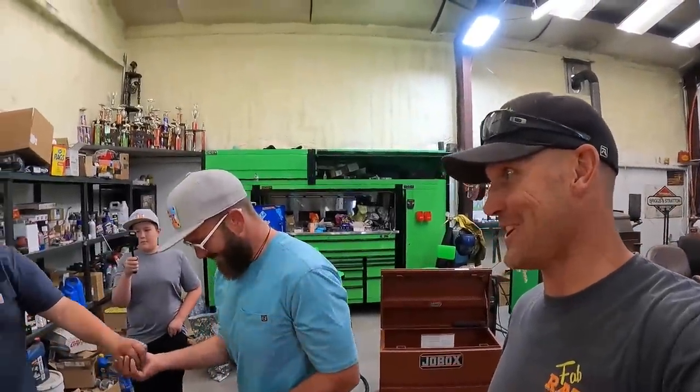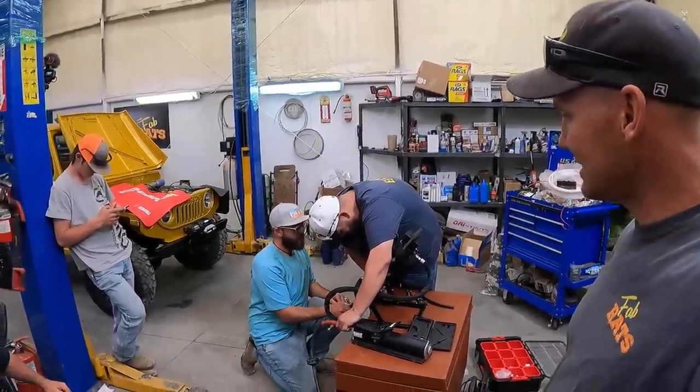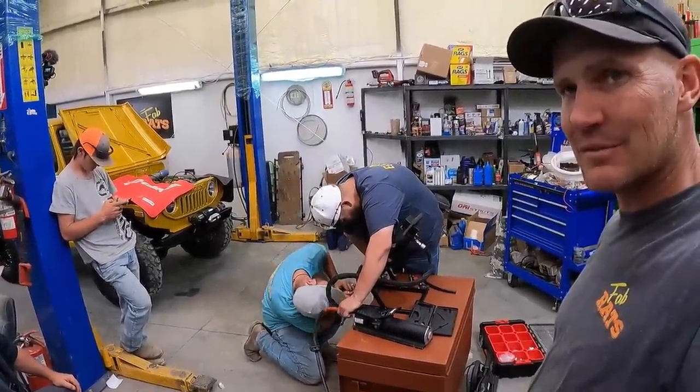These guys are going off of me Snapchatting them a couple of times right here. We'll see if we got all the right parts and pieces that we need. First casualty is my fault - I told him number eight, it's a number ten. They're just putting the finishing touches on this hose, crimping the last side on it. That's better.